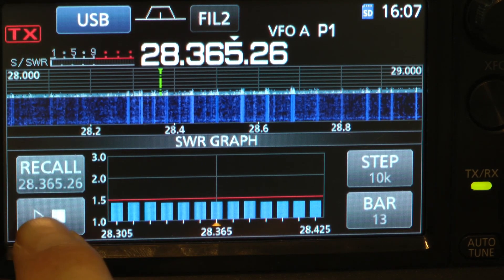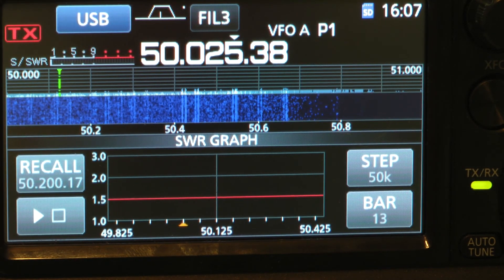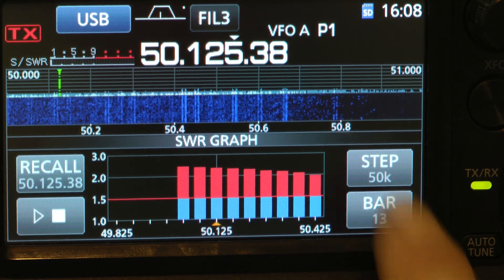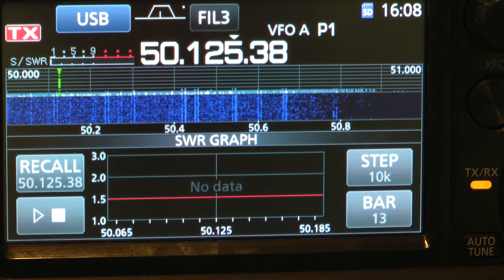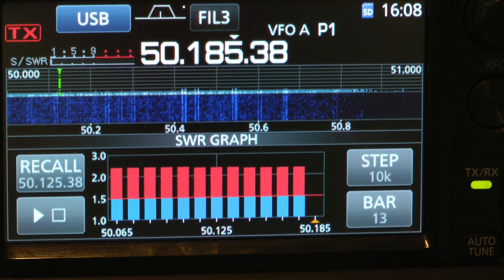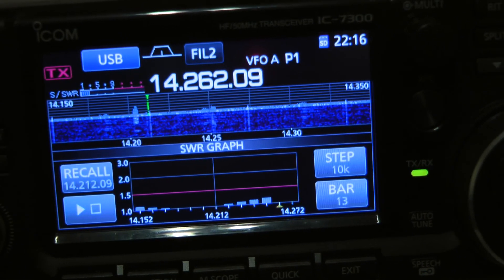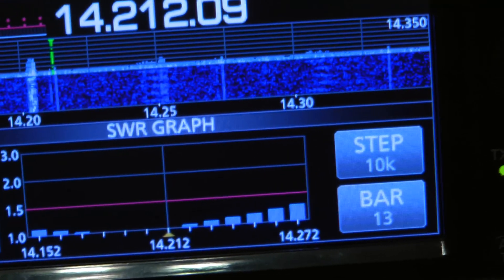How about 6 meters? As you can see, 6 meters is a little bit high. Let's change this to 10 kilohertz steps. The 10 kilohertz step shows it's a little under 3, but still awfully high. Here's 20 meters — not bad.